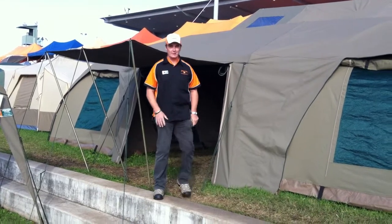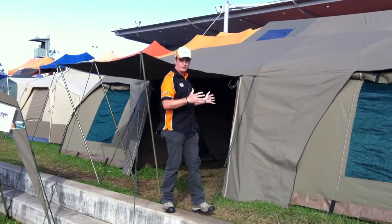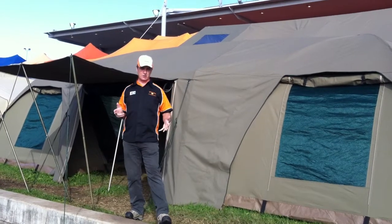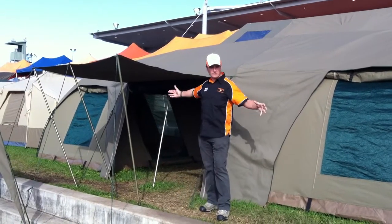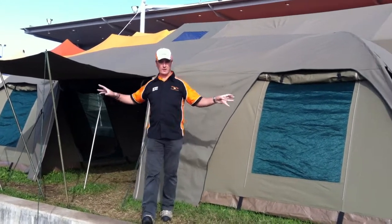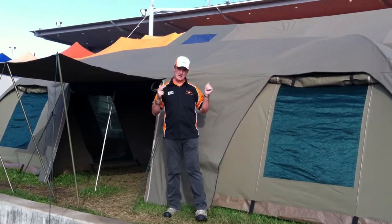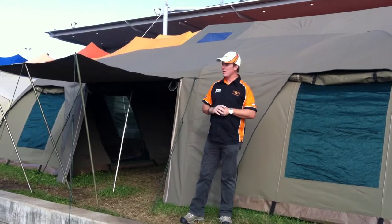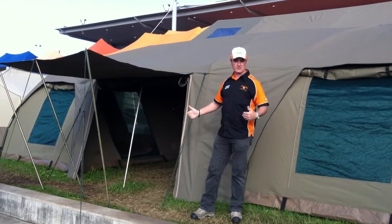Hello again, welcome back. We are looking at our next tent in the range. This is a beautiful product. This one is called the Bow Double Extension. It's got a three room design — very popular to have bedrooms at either end. But this one is the bee's knees. It's the toughest tent on the market, really strong, with a great big open space inside.